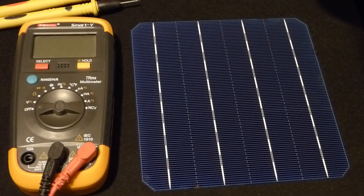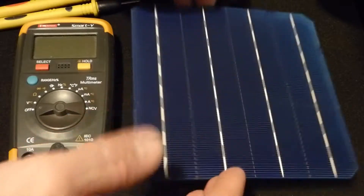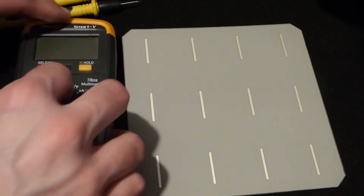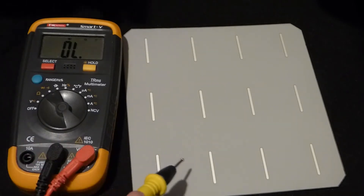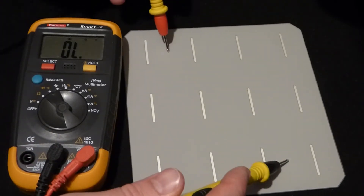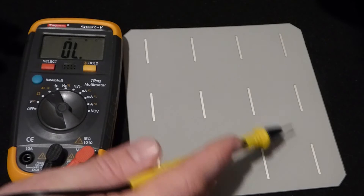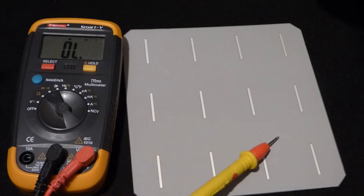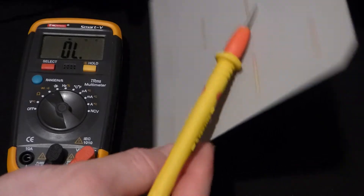I want to point out that the blue side of the solar cell — when there's light on it — these white traces are going to be the negative side of the power source. On the other side, it's going to be the positive side. I'm going to set the meter to beep when you have a good conductive path, just like touching two ends of a wire. The current conducts really easily across the whole back. So when taking measurements, I can just touch the red probe to any part of the back, and that gives us the positive side of the power source.